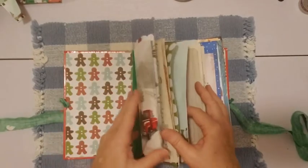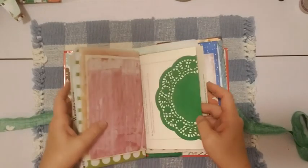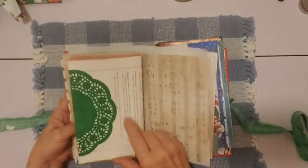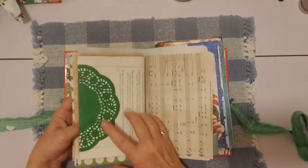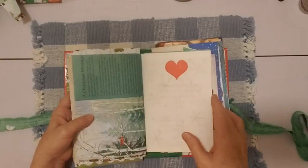Have I decorated any more here? I think the only other page I decorated in this first signature so far is this one right here — it was the page from the Christmas cookie cookbook, and it has a green doily. So yeah, that's the first signature.